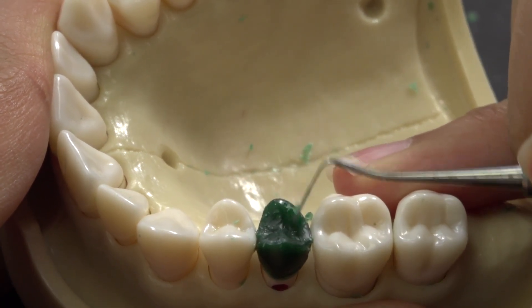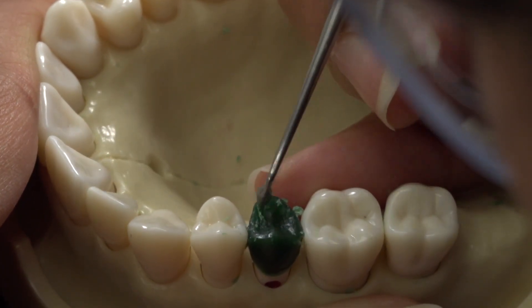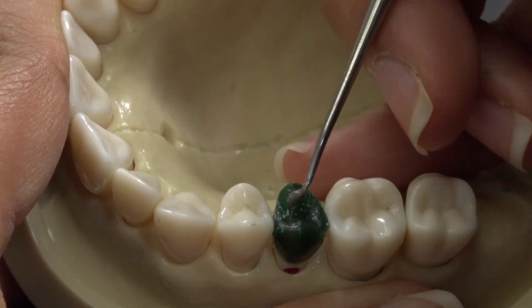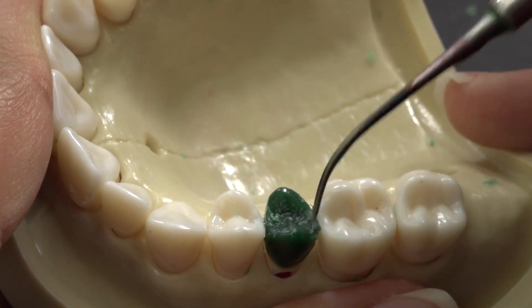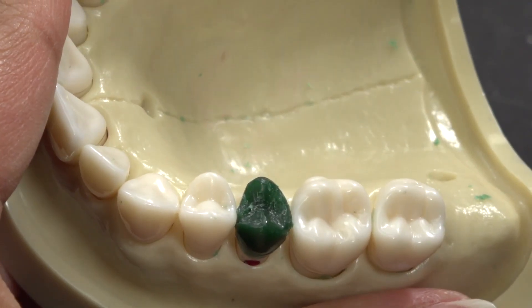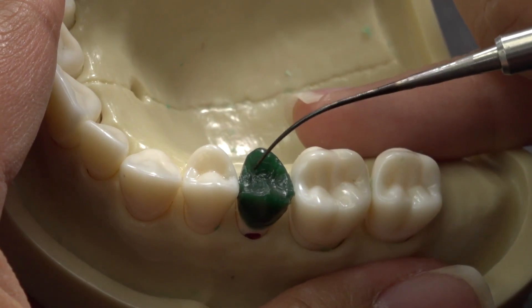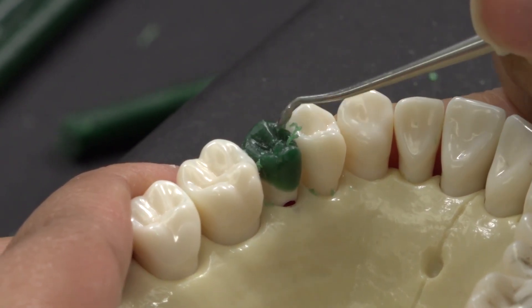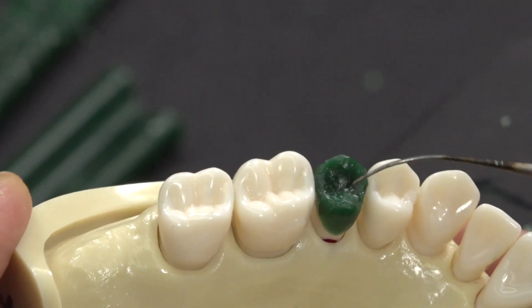Make sure the occlusal ridge is still pronounced and protruding out. Check the width of the occlusal and points of contact.